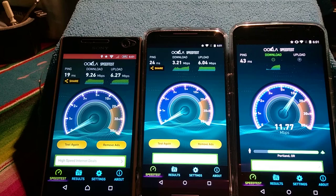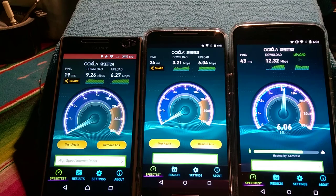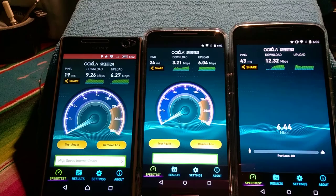It's almost finished there on the download. Look at that — 12.32 megabits per second on the download! Upload speeds: 6.44 megabits per second.